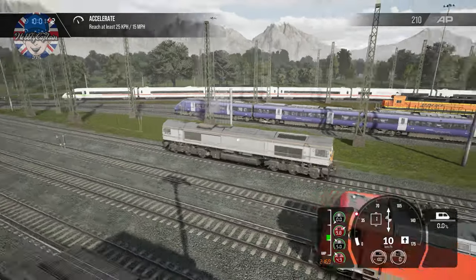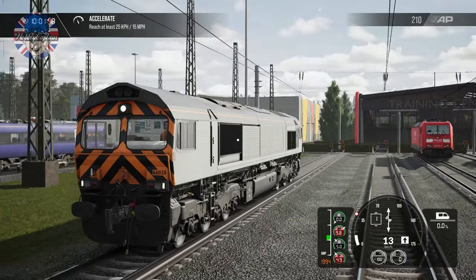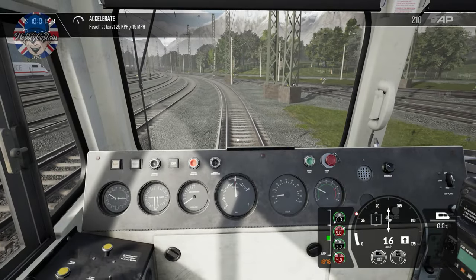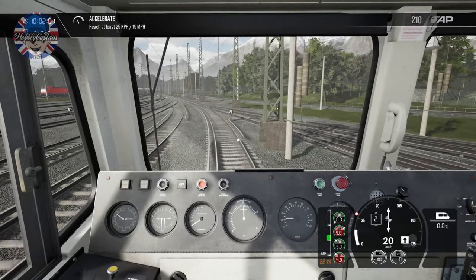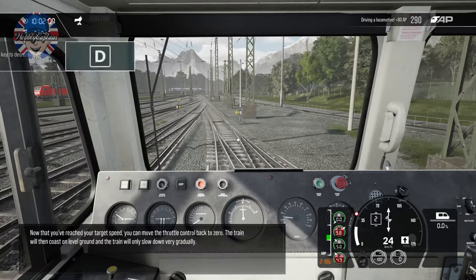So we're continuing my playthrough of Train Sim World 3. These are simple tutorials aimed at the new player — or a complete novice. This is the place you want to come to learn to drive the train.